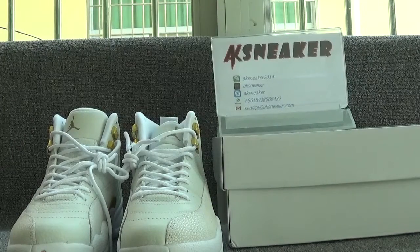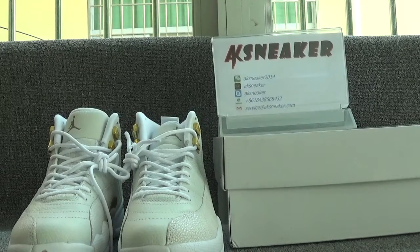Hello friends, this is Benny from AK Sneaker Dorsion. Today I will introduce you guys to the new version of Air Gentle 12 OVO shoes. If you guys are interested in these shoes, you can go to our website AK Sneaker Dorsion and place the order directly. Now let's have a look at these shoes first.